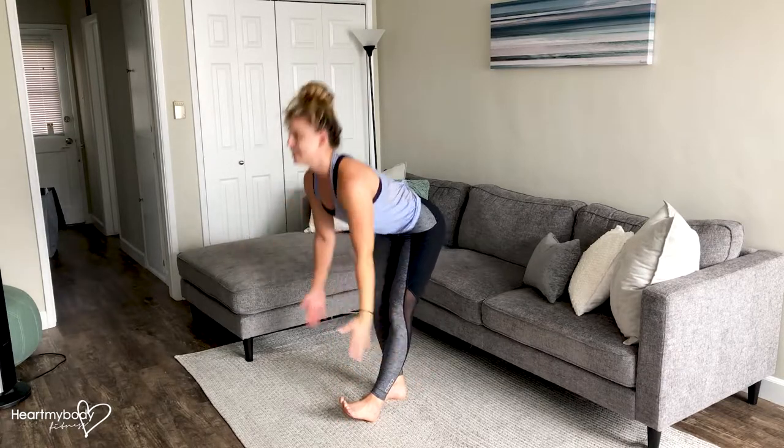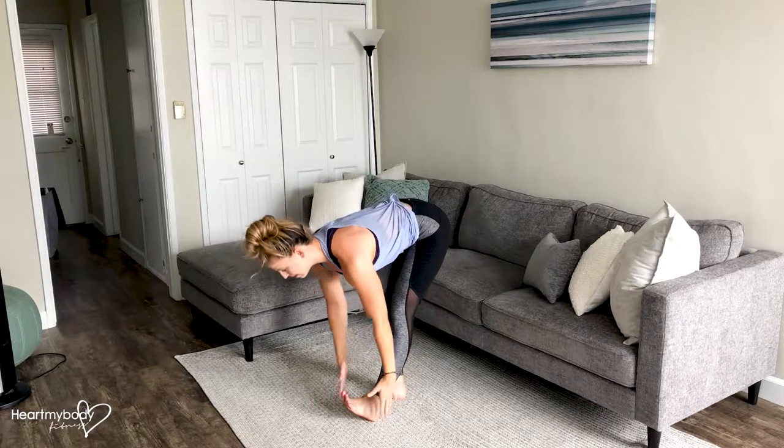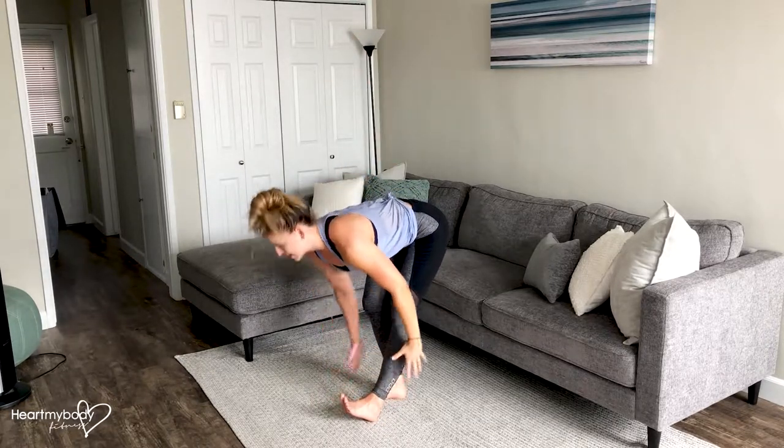Then come back down, stand up, and give it that nice circle. Lower down, hand to foot, rotate up, and circle.